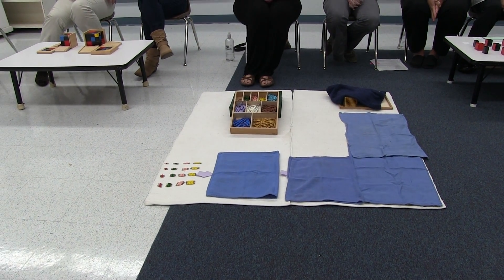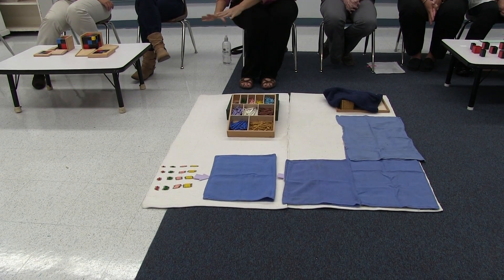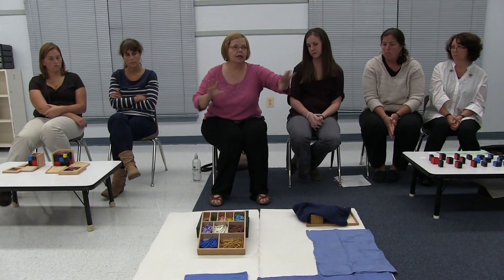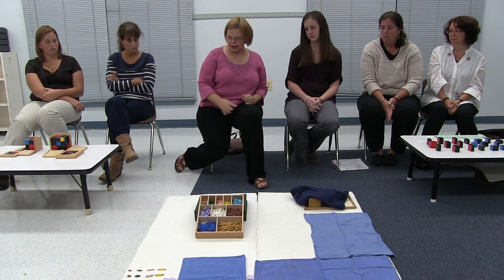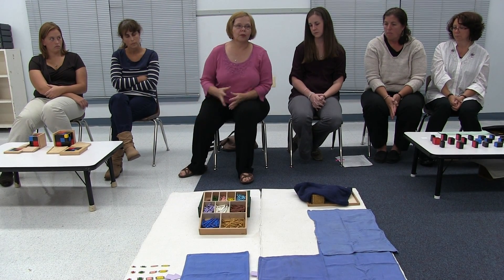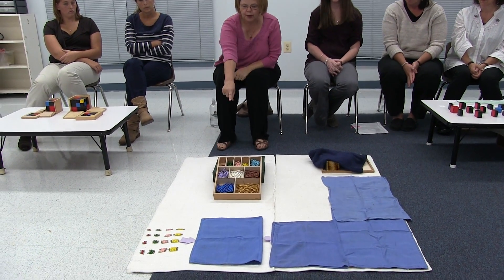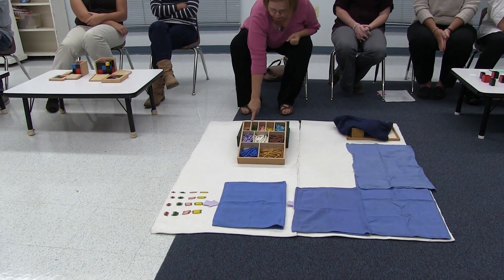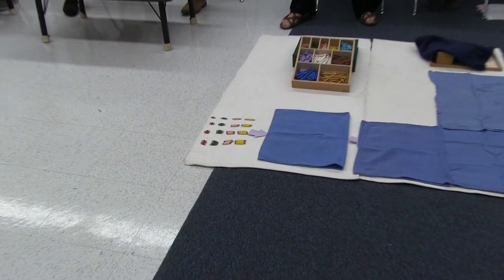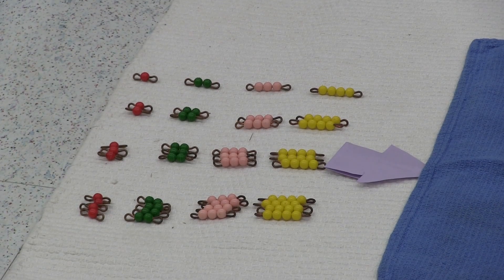We're going to have the children come up with a concept of multiplication. We did not do from one to ten because it would take many rugs and much time, effort, and energy. So what we did was just start it out. The kids start with one red, two green, three is pink, or whatever color, four yellow, five, six, seven, eight, nine, ten.